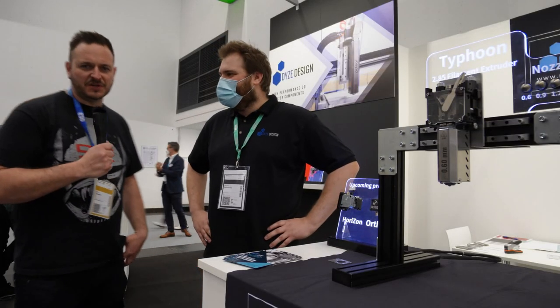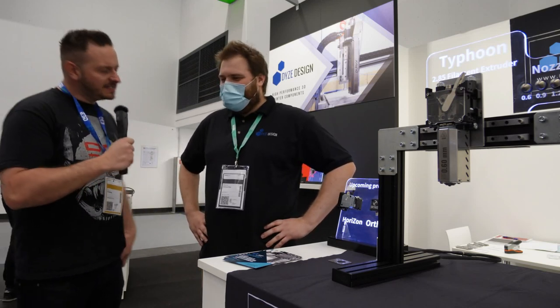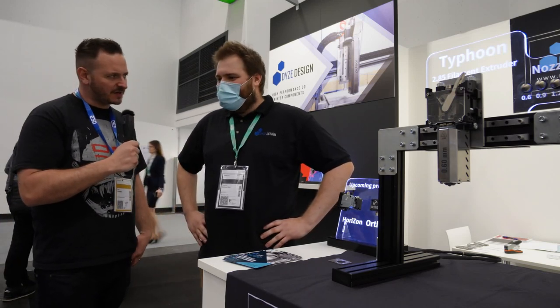Here we are at Form X in Germany with Dines Design. Max, it's really nice to meet you. Tell me everything that's new about Dines Design.